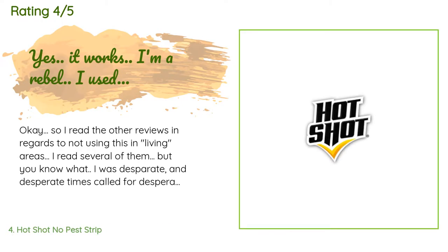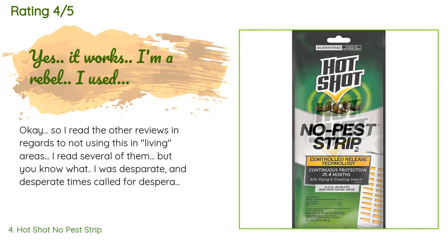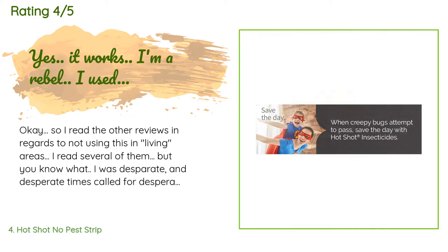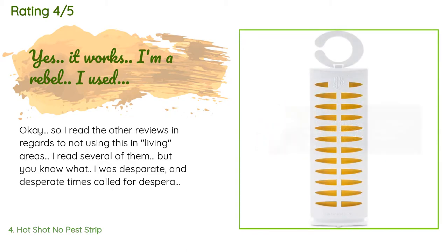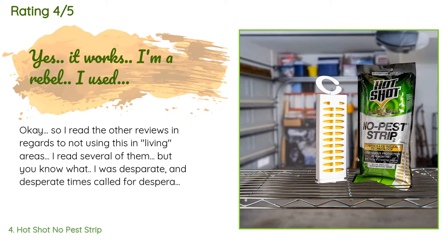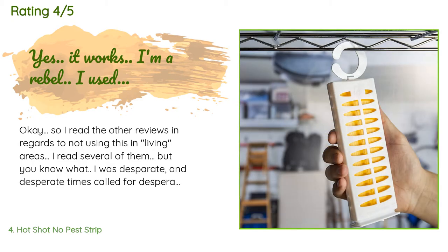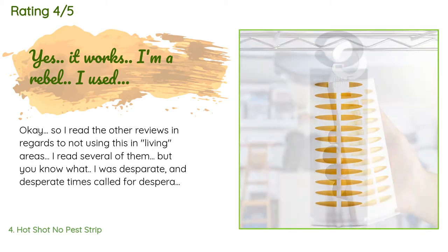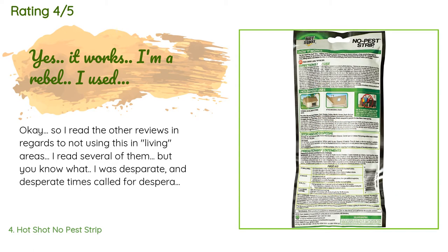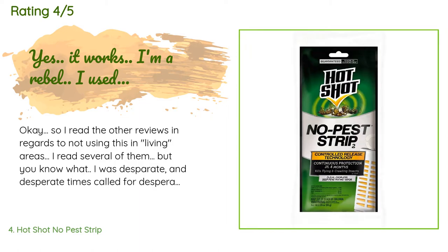There are 5,476 reviews with an average rating of 4.3 stars. A customer said: 'I read the other reviews regarding not using this in living areas. I was desperate, and desperate times call for desperate measures. I had already had a mild fruit fly problem in my small apartment — about 750 square feet — and one morning I left in a hurry after making a smoothie and neglected to clean up, leaving a few strawberries on the counter next to an unfinished glass of wine.'